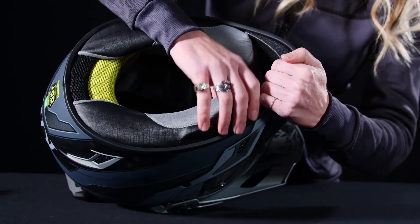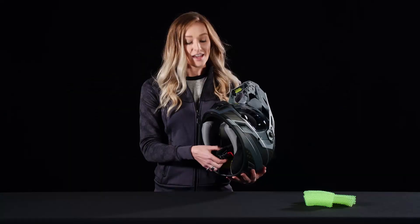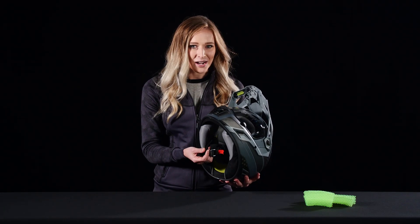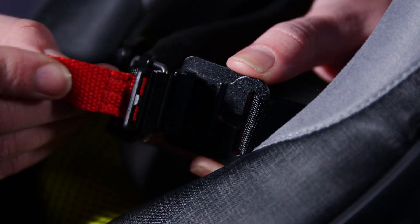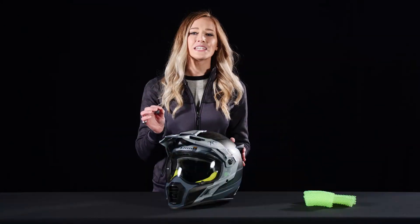Moving further into the helmet, it has a removable moisture-wicking comfort liner that you can take in or out and throw in the wash. The chin strap is incredibly impressive with how easy it is to take on and off, with the quick-release magnet fidlock buckle system — with this system you don't even have to take off your gloves.